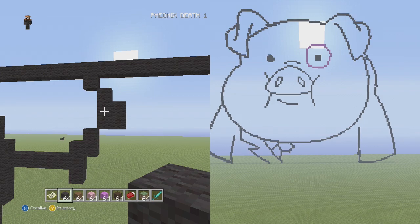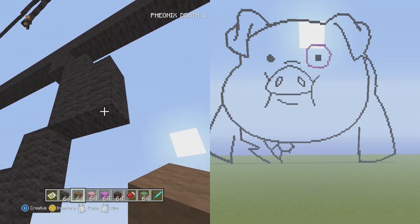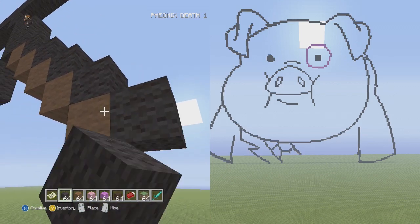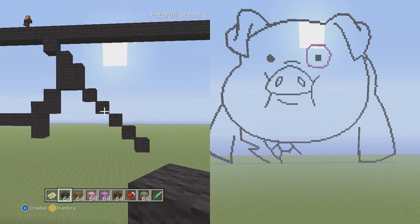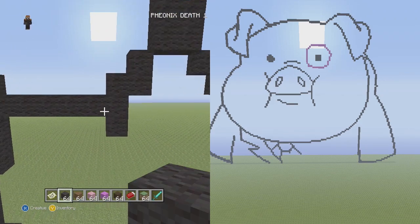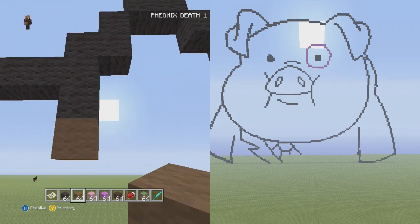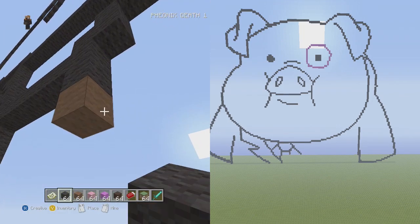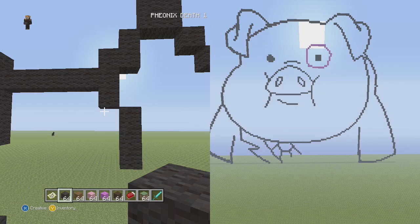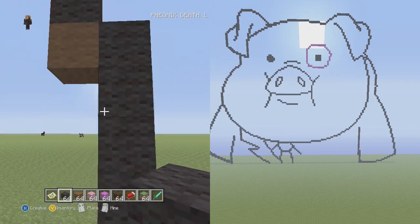Now start building the collar for the white part of his suit. From this bottom block go down and to the right five singles — two, three, four, five. From the one down below, put a placement block below it and use it to go down and to the right three vertical — one, two, three. Get rid of the placement block. Then go down and to the right five vertical — one, two, three, four, five — which should touch the ground.